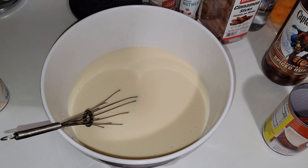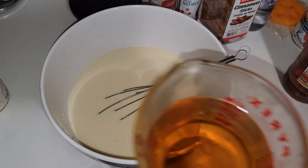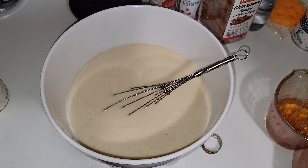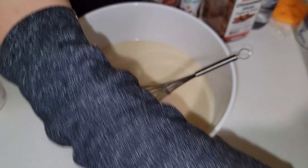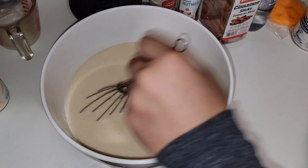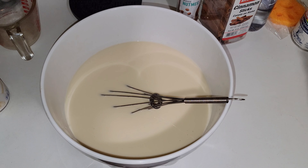For the rum, we're going to add one and a half cups — that's 12 ounces, so one cup plus a half cup. You can use any kind of rum. I like to use spiced rum; sometimes I use Bacardi dark or Bacardi gold, but Captain Morgan is a bit stronger.